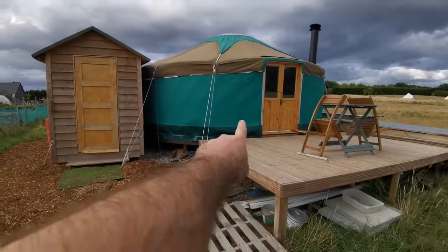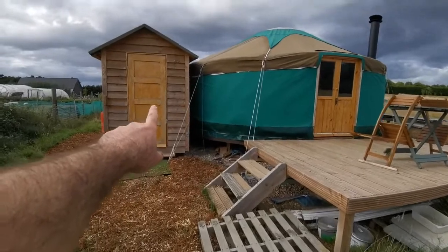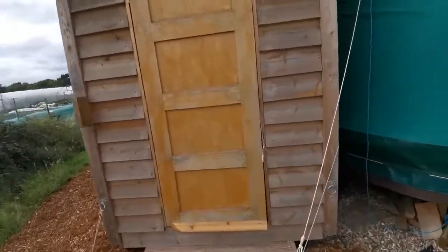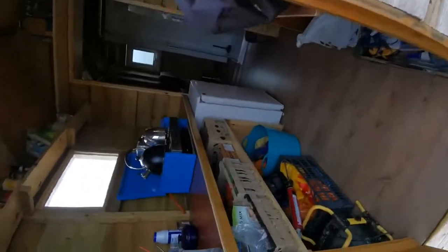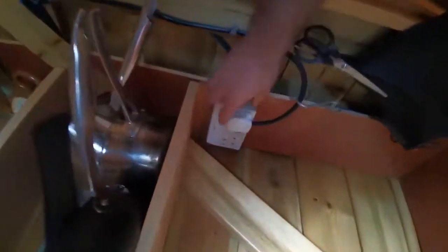So here's the deck yurt, 18 foot, and you've got the outhouse area here. There's a little camping stove here, with LPG gas wired to the outside.